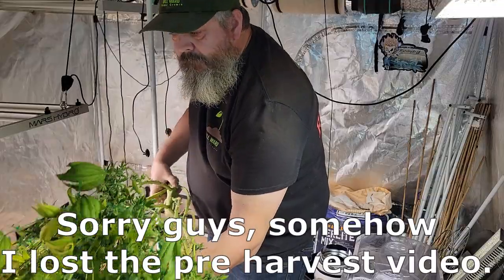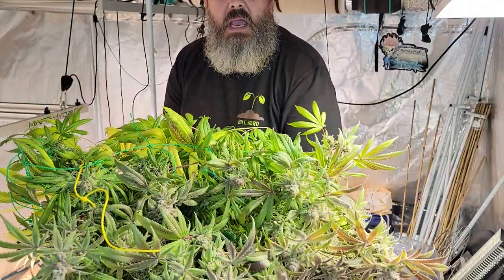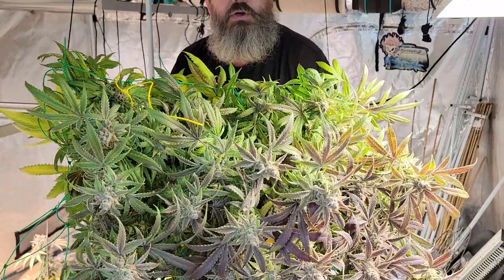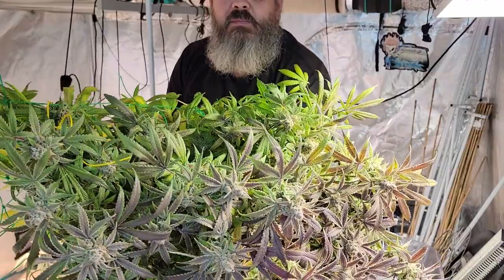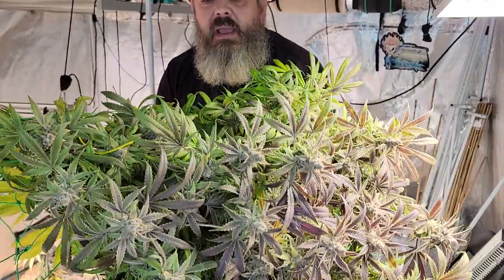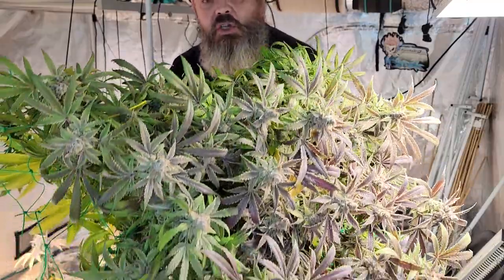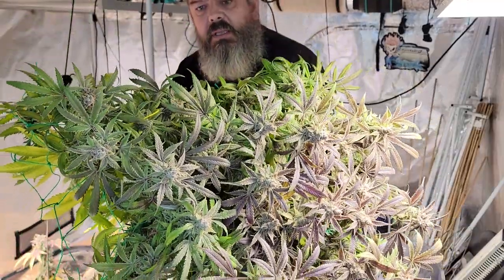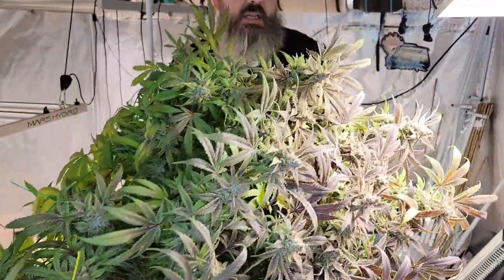It's been a couple of weeks since I've been on here. Let's go back to last week - we'll see the harvest of two of the final strawberry kush. We got the deep water culture strawberry kush cut down and there we have a nice bouquet shot. Pretty big plant really for an inside plant. Even though the buds aren't super huge, there's definitely a lot of them and they're super sticky, super frosty.